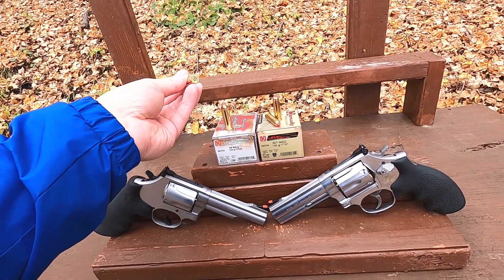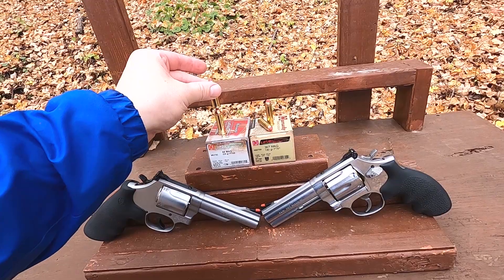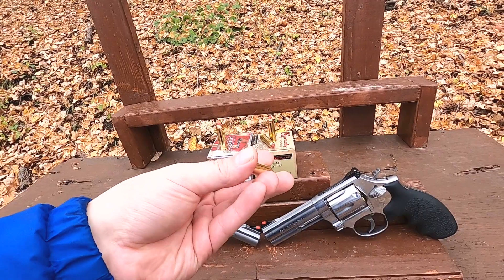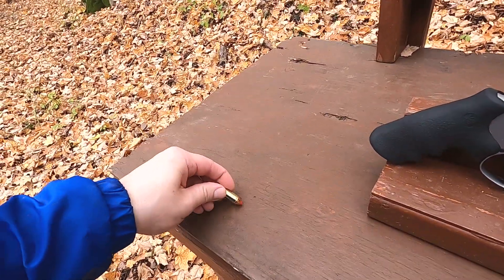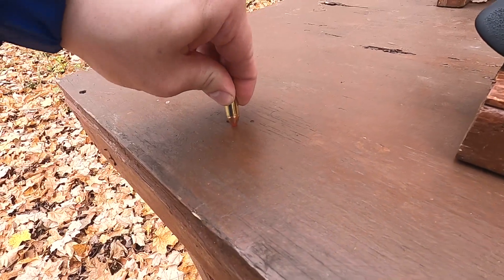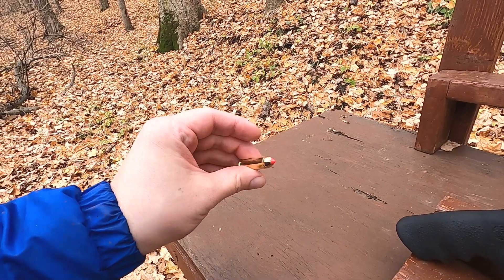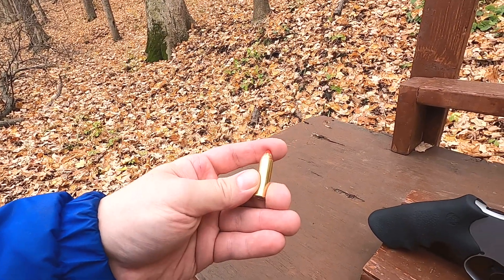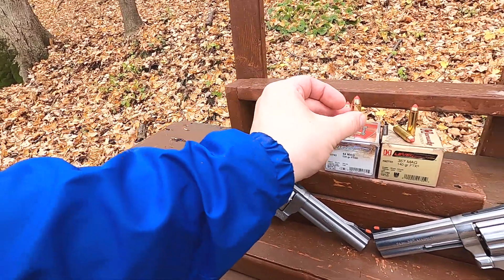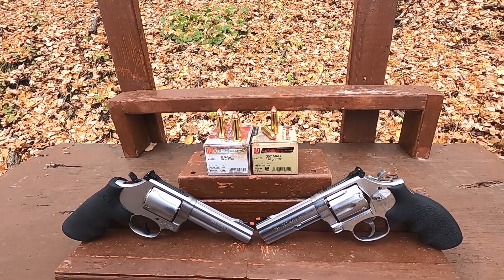Previously you really couldn't use a pointed tip with lever action rifles. The reason is that the primer on the round ahead of it in a tubular magazine — if you drop that gun hard enough, it could set that primer off. But with the flex tip, it's soft enough that it won't set off another primer, but hard enough that you get better long-range ballistics. Inside this bullet is essentially a hollow point — not a very deep one, but essentially a hollow point.